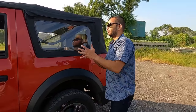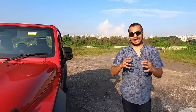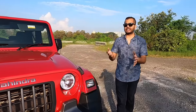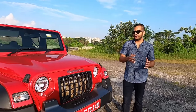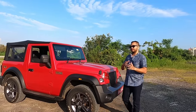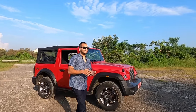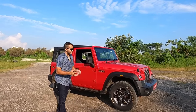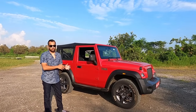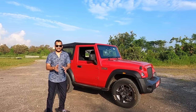That is how you operate the Mahindra Thar soft top convertible mechanism. I showed it to you and I did it all by myself — I didn't take anyone's help. Although it takes some effort, it is more about understanding. Once you get used to doing this, it is not going to be too difficult or too tricky. This was the first time I completely retracted the top and got it back in place by myself.